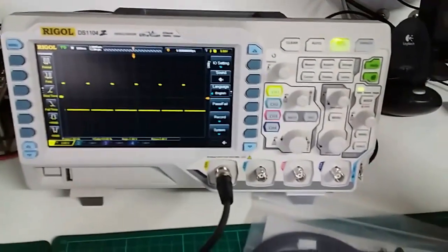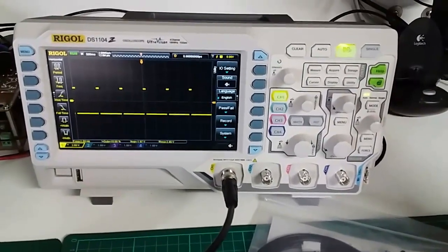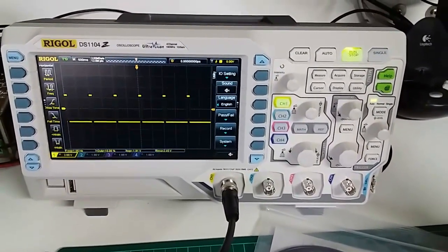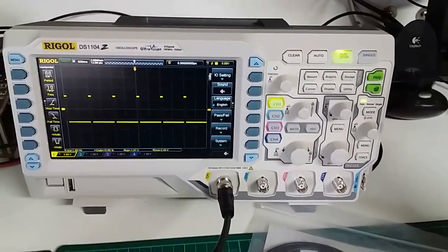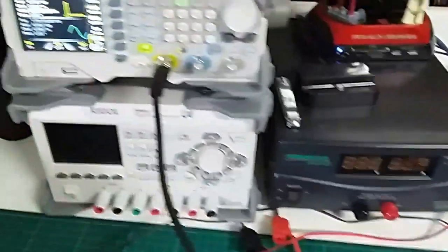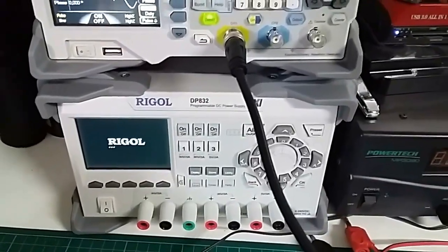Sorry everyone, this is going to be a little bit shaky — I'm doing it on my phone. You can see I've managed to get myself upgraded from the O1 to a nice new Rigol DS1104Z. It's Ultra Vision and so far I'm very impressed. I have also upgraded these two little babies.